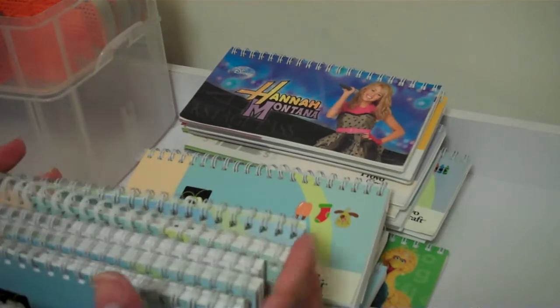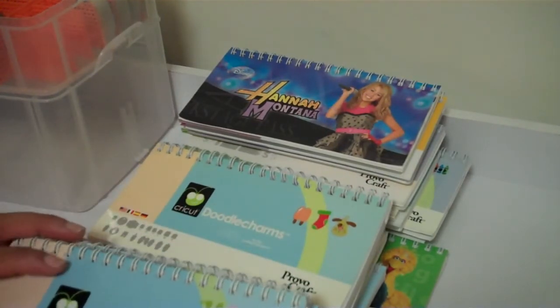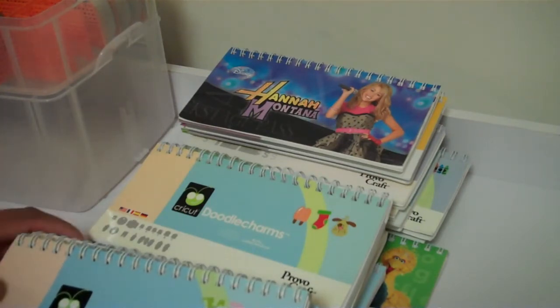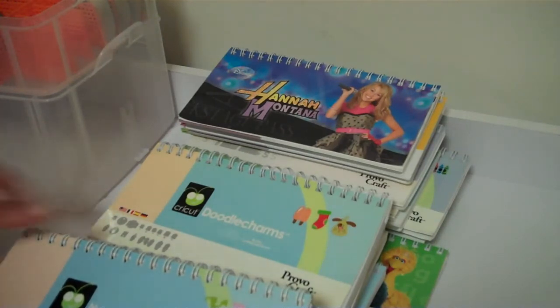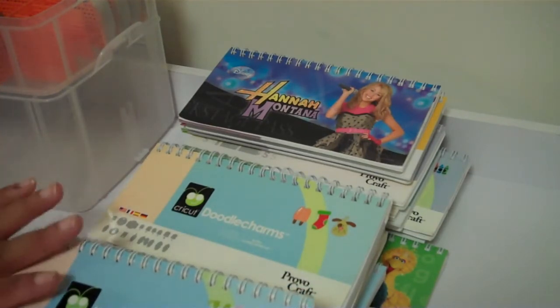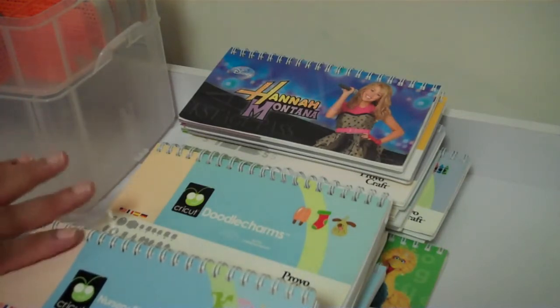I just want to say thank you to everyone who has already purchased cartridges. For the ones who have purchased cartridges from me, your cartridges have already been mailed — the last ones went out today. And the people who emailed me from Canada, I sent your cartridges out already. I sent them as a gift as you requested, so that way you won't have to pay that fee when you receive them.